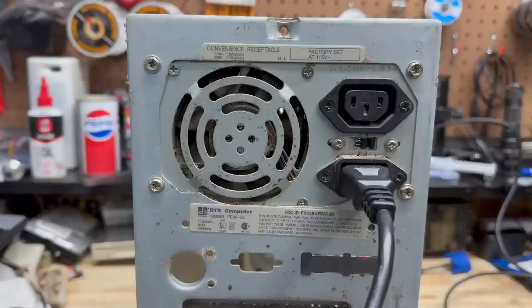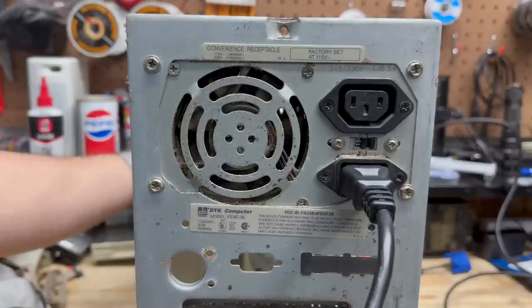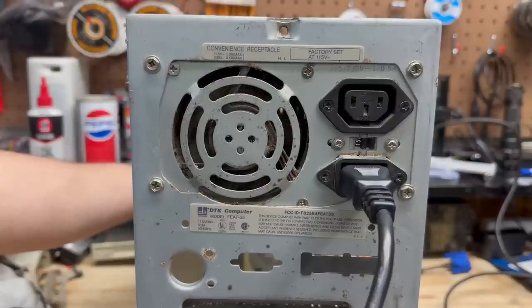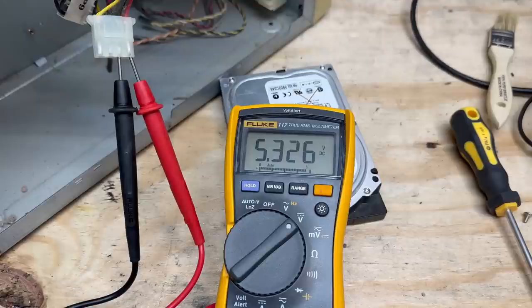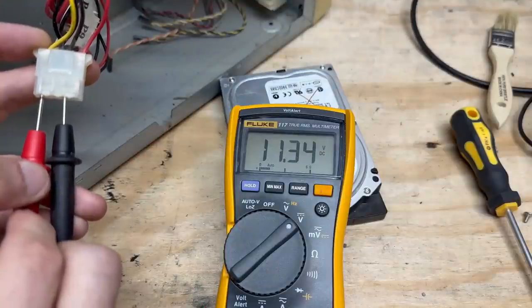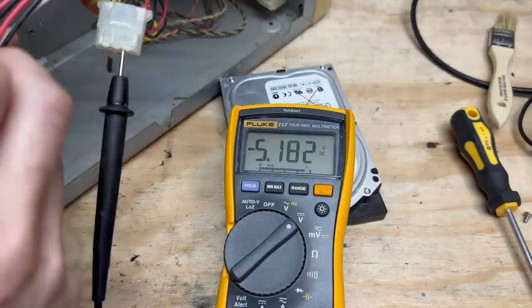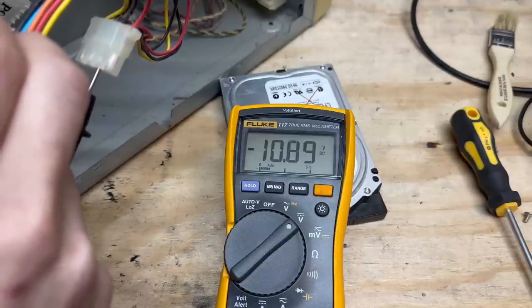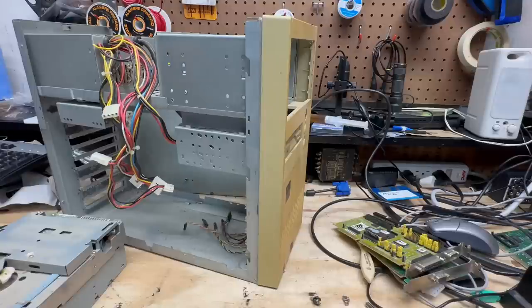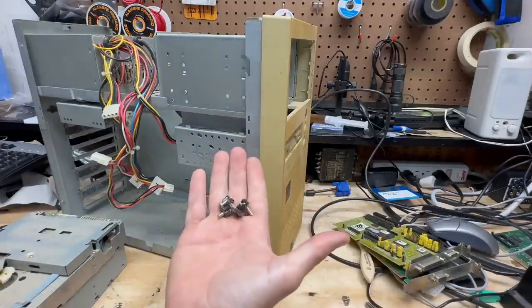Let's give that power supply a test — I'm fairly confident we're going to get a smoke show out of this one. As rough a shape as this thing's in, that fan spun right up. But we are a little bit high on the 5-volt rail, the 12-volt rail is just a little low, minus 5 is pretty reasonable, but minus 12 is pretty far off. So we will not be using this power supply. Let's get that faceplate off because I'm going to give it a bath.